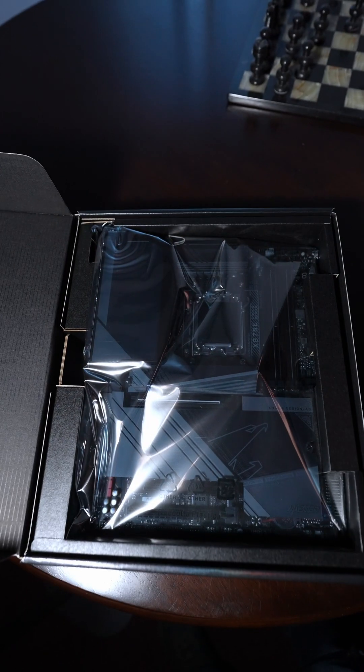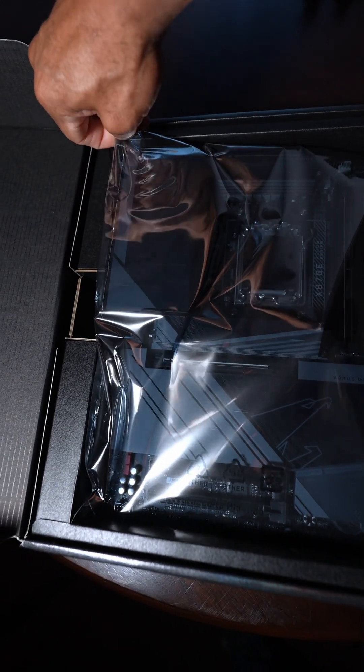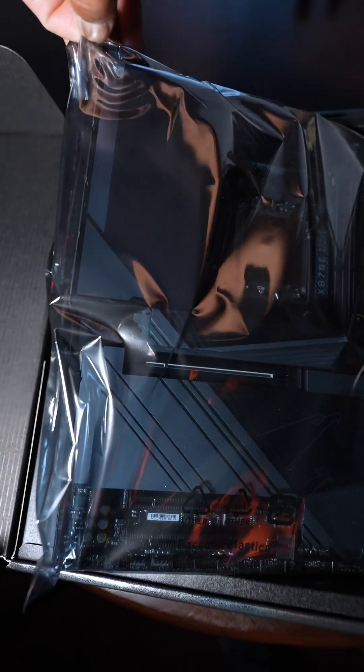Ideally it should be plug and play and we should get some great performance with the way Infinity Fabric works and all that stuff. We're going to go into all the features of this Gigabyte x870e Aorus Master motherboard. In my motherboard reviews, we tend to take the board out first to see what else is included.